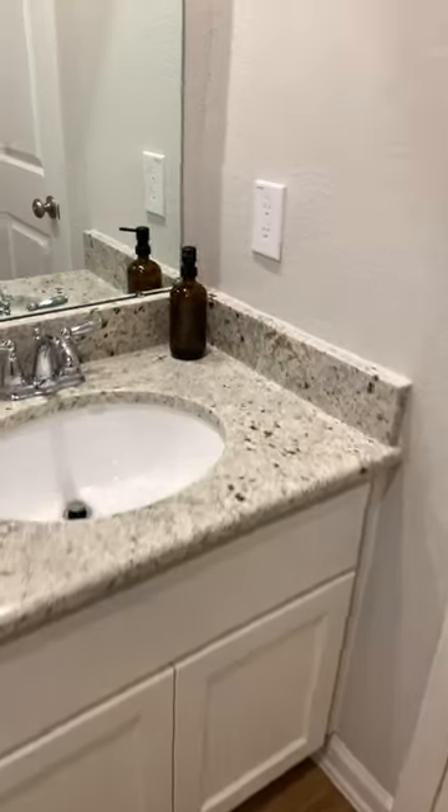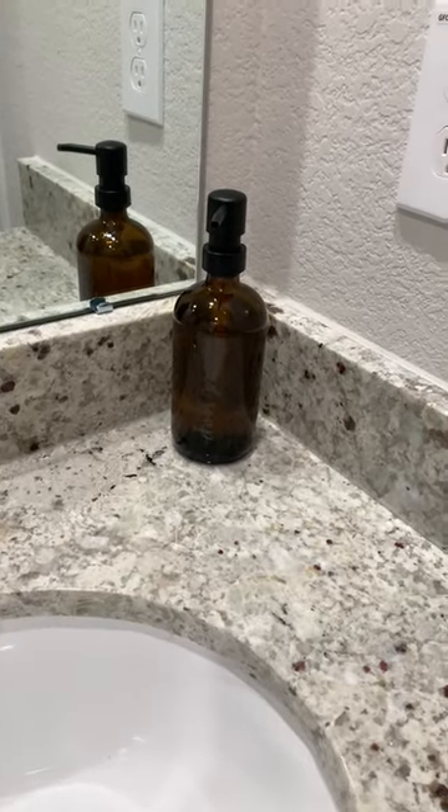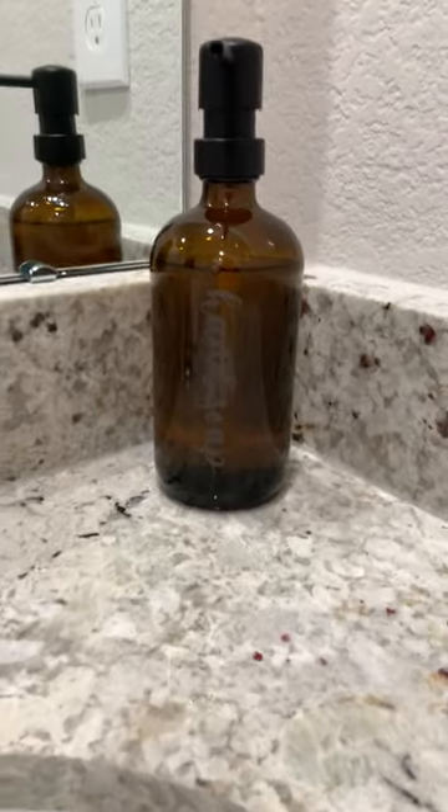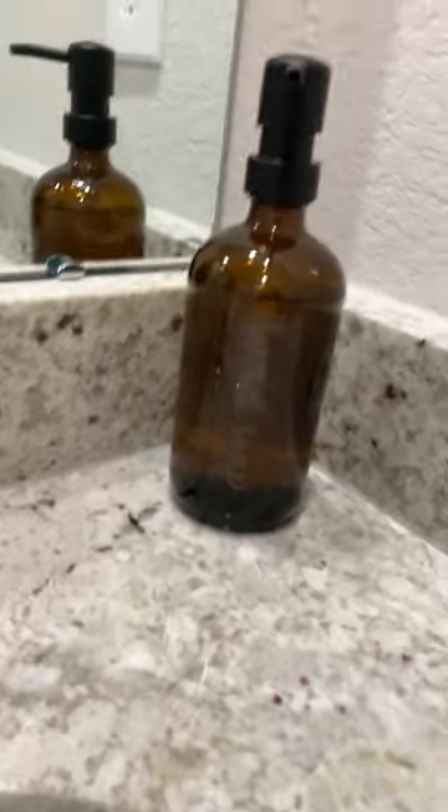All right guys, so here's the finished product. In order to get all that spray paint off, you need to use a nail polish remover — make sure it has acetone. That stuff comes off right away. So it's not as light as I want it to be, but it still looks beautiful.